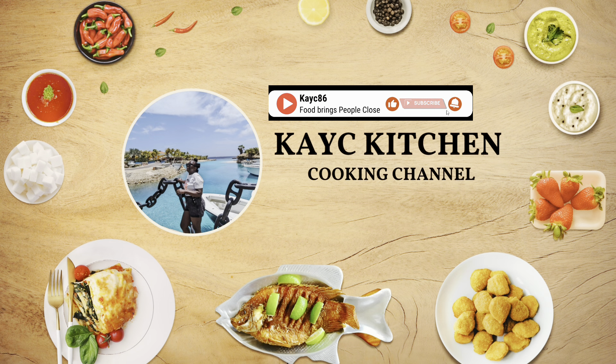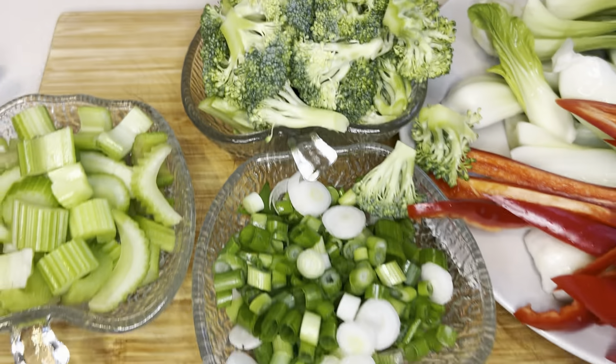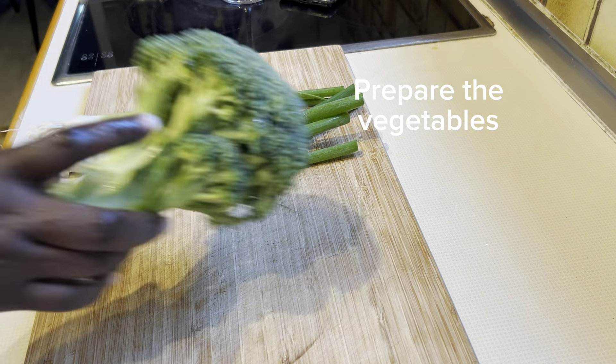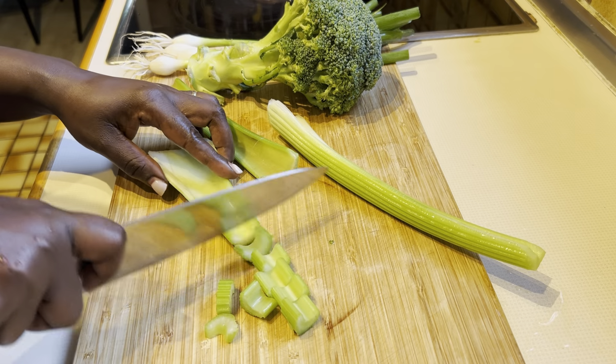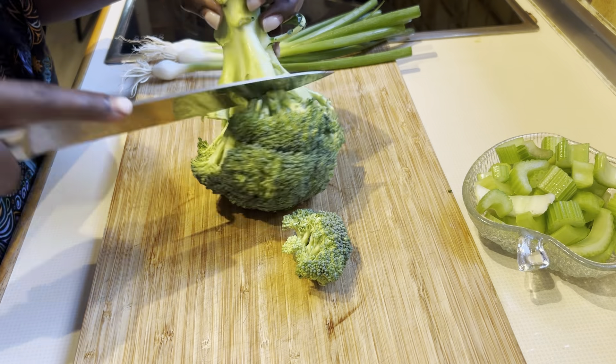Have you ever wondered how you can eat certain types of vegetables? Do you love vegetables anyway? Do you find eating vegetables interesting, or do you find eating vegetables boring? We've got you covered — sit still and we'll go through this simple vegetable recipe.